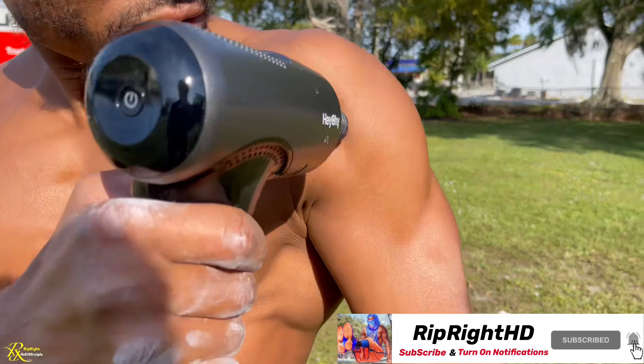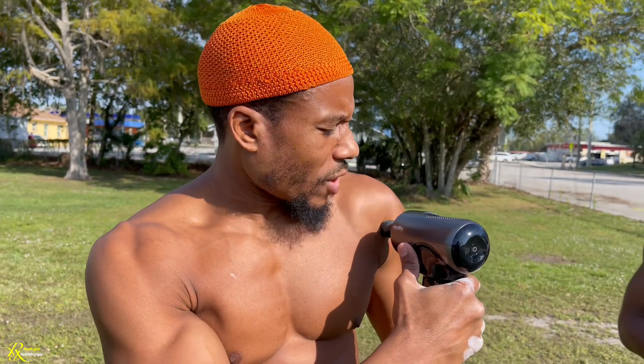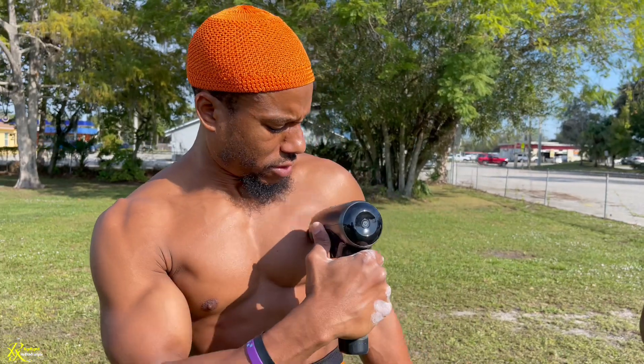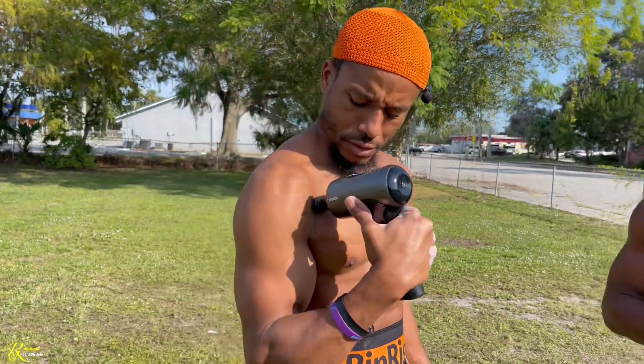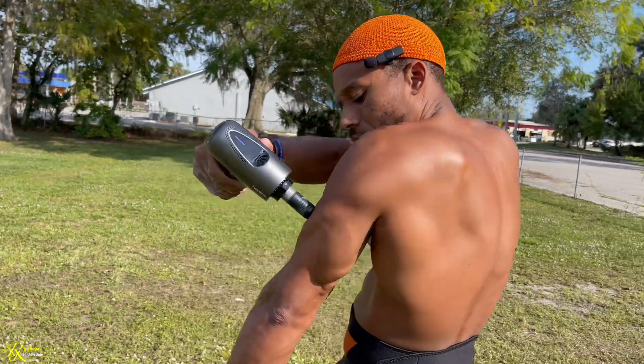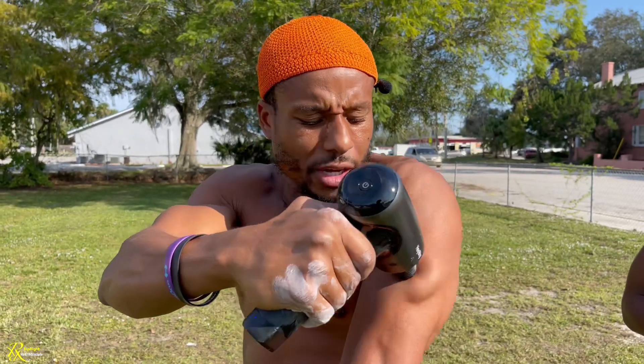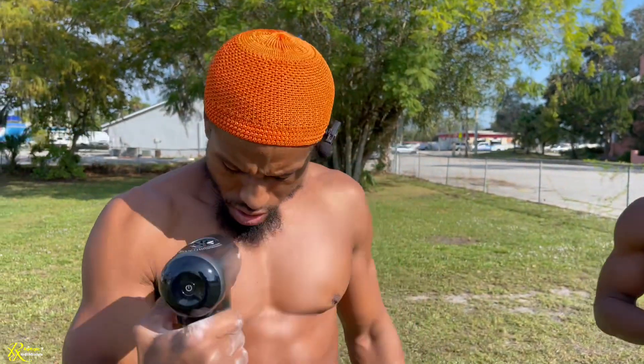So targeting the chest and the delts — when using a massage gun, you want to press it down while using it. It takes a significant amount of force to actually stop it; you won't be able to stop the massage gun with just light pressure. You can also hit the upper back and triceps, and the bullet is the best head for deep tissue massage.